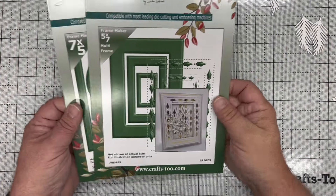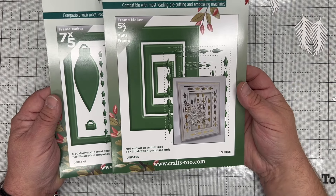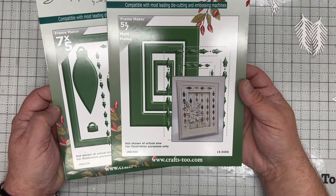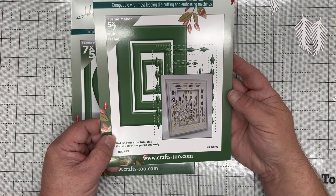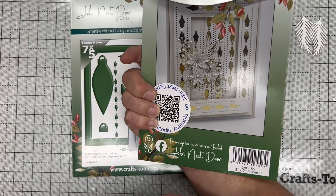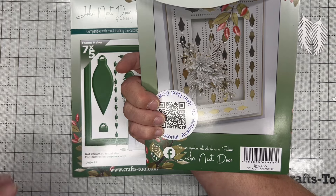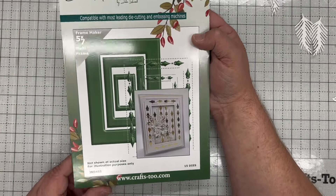In this video demonstration I'm going to show you how to combine the 7x5 and the 5x7 multi-frame dies in the John Nextdoor collection to make a beautiful card using both of them together. The first one is JND455, the 5x7 multi-frame. The rectangular dies are called 'frame it' as opposed to 'frame makers', which is reserved for squares and circles, so you know exactly which one is being used.